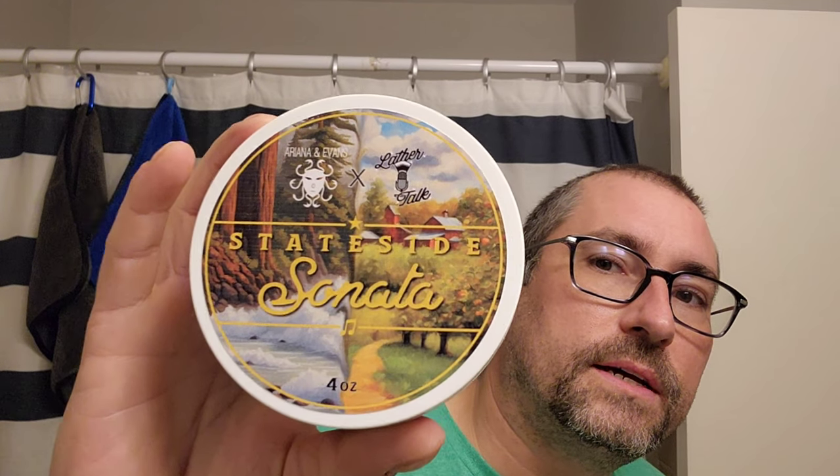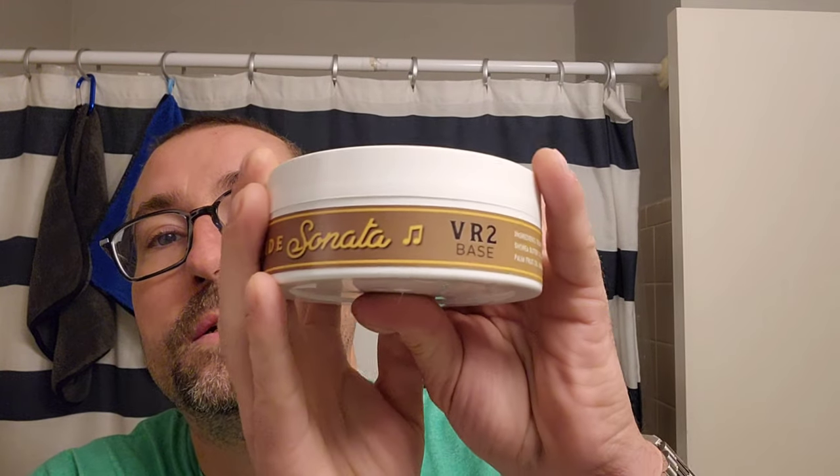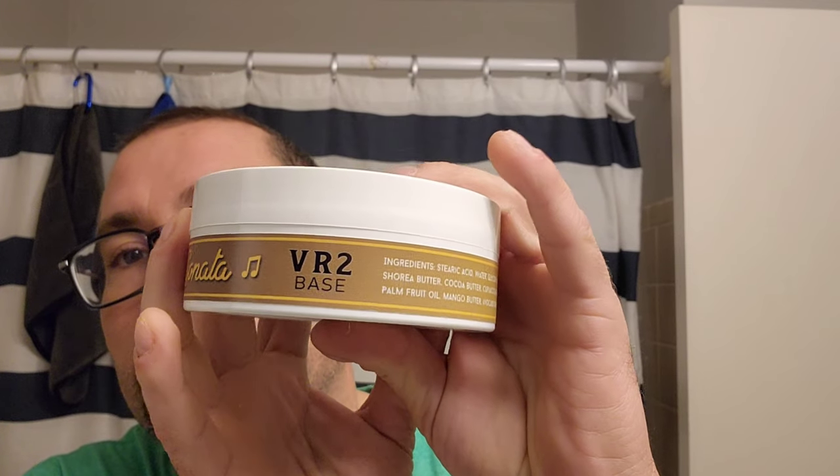But this soap has been sitting in the bottom of my shave bowl for multiple days and I wanted to use this razor and use the soap that's been in the shave bowl for three days — hasn't been lathered, just been scooped in the bottom. It's Stateside Sonata, Ariana and Evans, and Lather Top collaboration VR2 base.